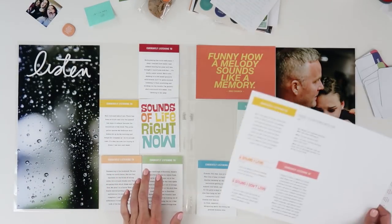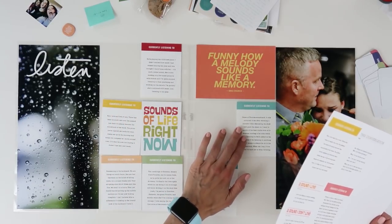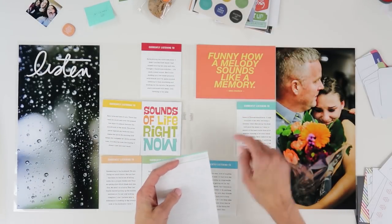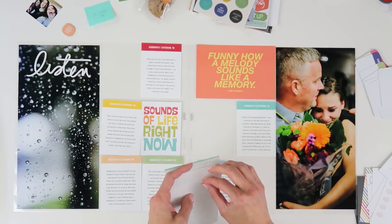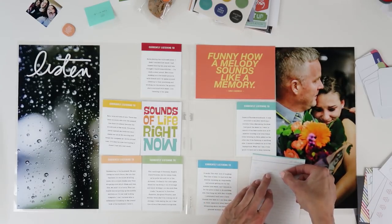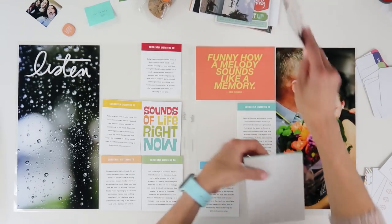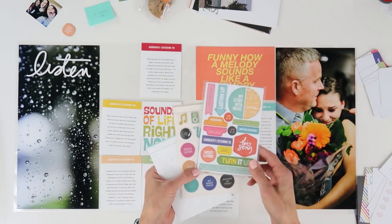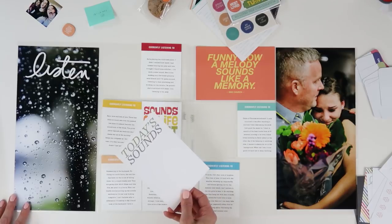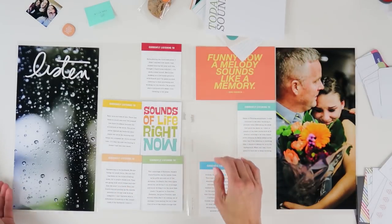So I'm just going to go ahead and get started and start throwing things in. I haven't decided whether or not I'm going to add dates to this, or maybe what I will do is add some word phrase stickers — like 'current soundtrack' would go with this one. I might add some little things here and there. I still have some puffy stickers and some chipboard, and I was thinking maybe I could stick one on right here, but I might just go ahead and leave that.